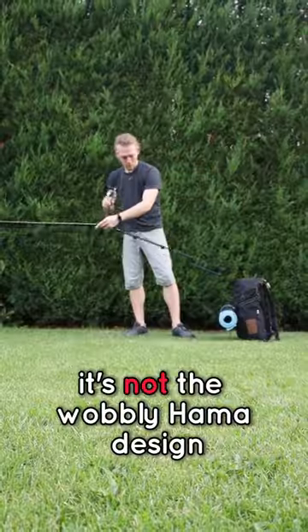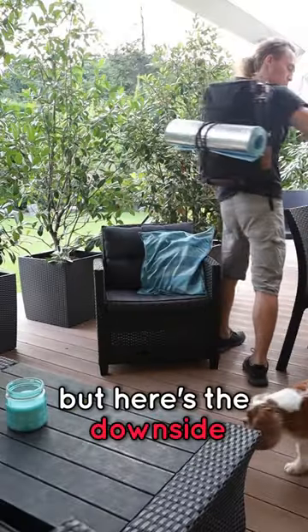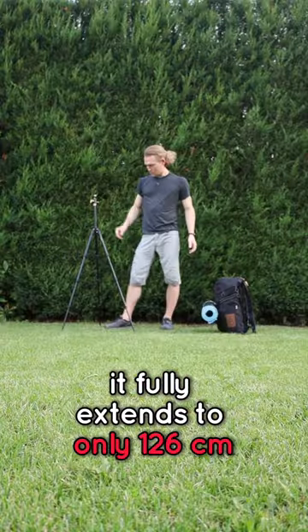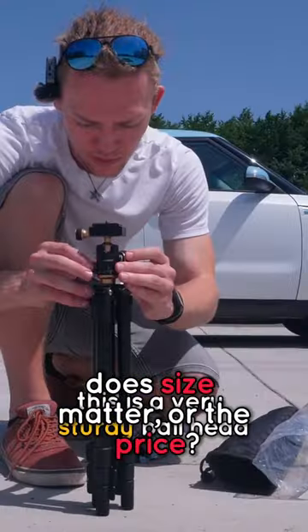It's not too wobbly — nice design — and it's actually pretty compact at just 38 centimeters. But here's the downside: it fully extends to only 126 centimeters. So with an outdoor tripod, does size matter, or the price?